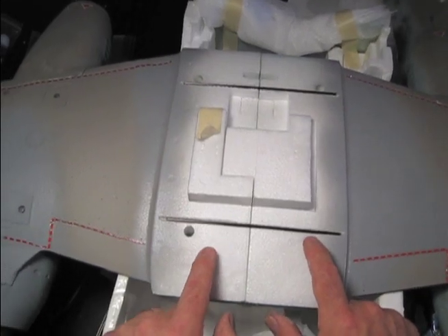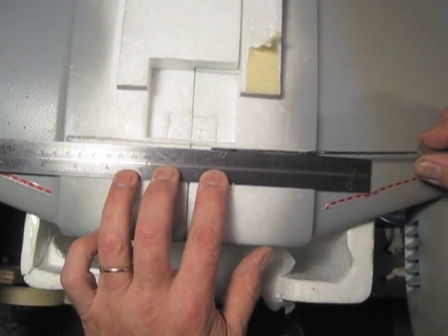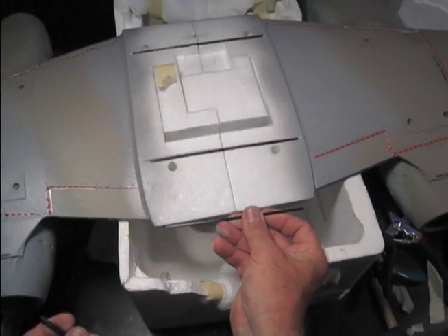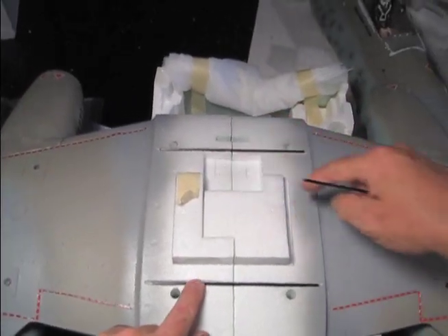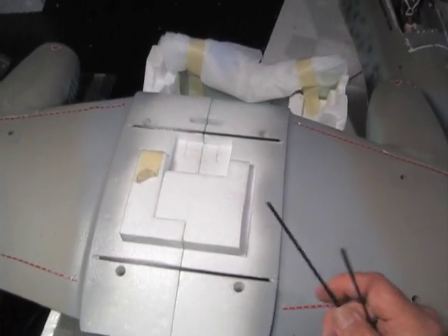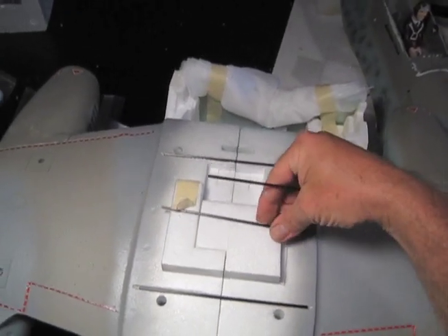You make grooves in here using a heated rod — that's what we use. You can make your grooves some other way, but you get your grooves in the back, the front, and over each set of wing screws. If you don't have two sets of wing screws, you put two or even three rods across the top anyway.